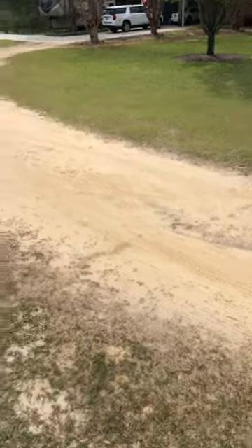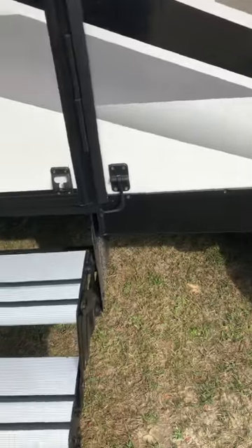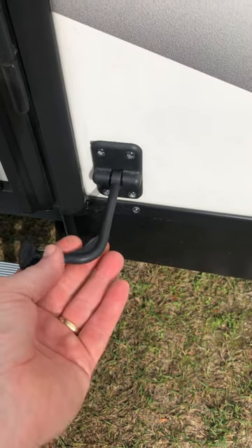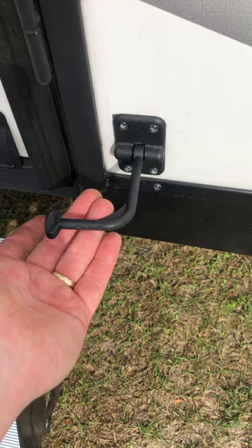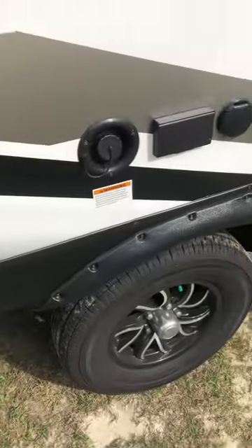Outside, you have this door holder right here that can hold the door in place. There's a spot there to hold it so it won't move even if a super high wind comes up.